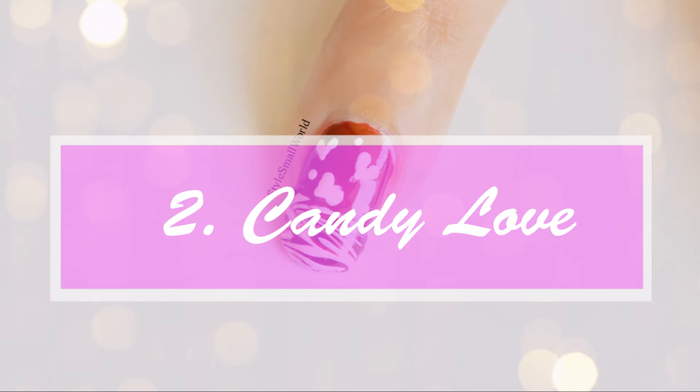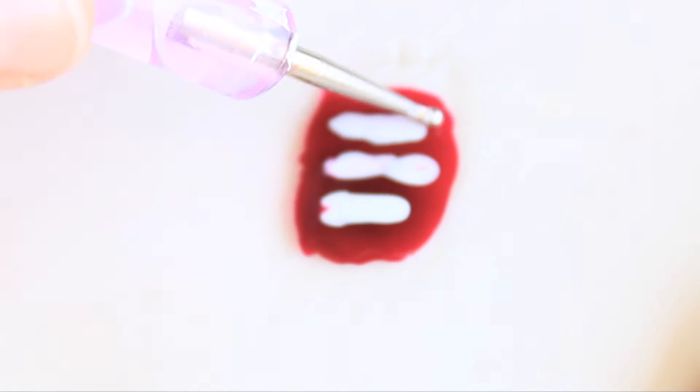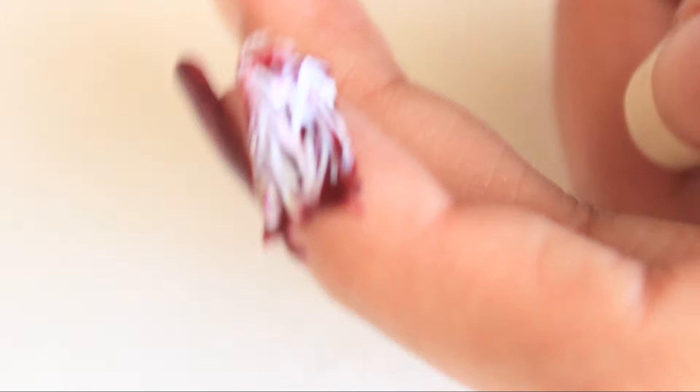Candy Love. On a polythene, apply multiple layers of base coat — when one layer dries, apply another. Then apply red nail polish and white nail polish, and drag a toothpick or dotting tool to make candy designs. Let it completely dry and remove it from the polythene. It will not come out properly if the nail polishes are not completely dry.